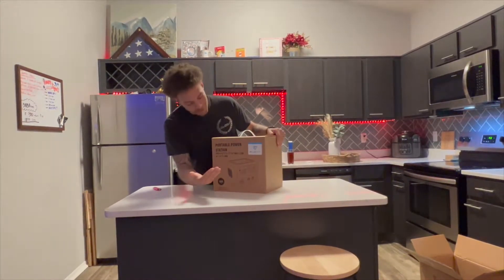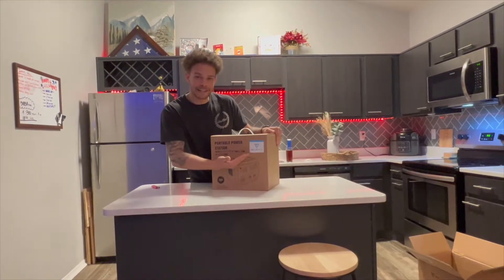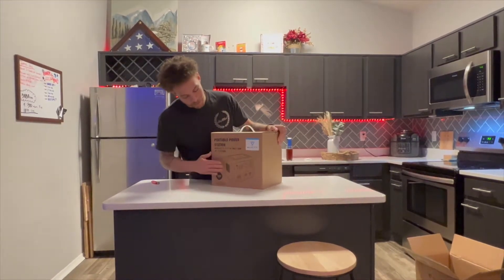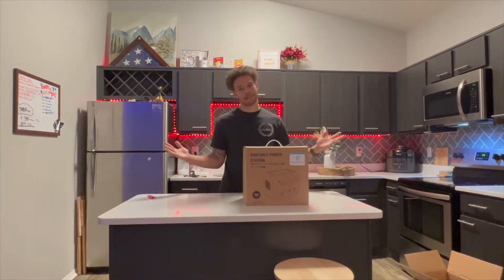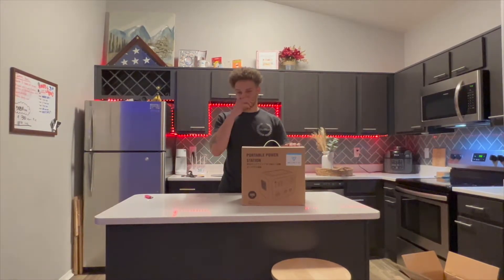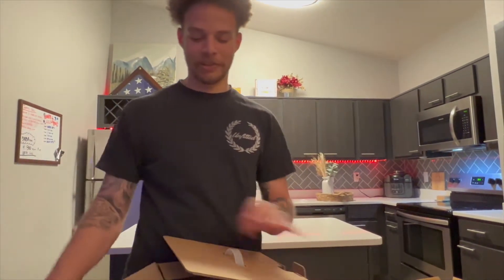So today I'm going to be unboxing the Blue Yeti portable power station. Not gonna lie, I got a little excited and I already unboxed it, but you guys get to see another unboxing. Super simple packaging, nothing extravagant at all.